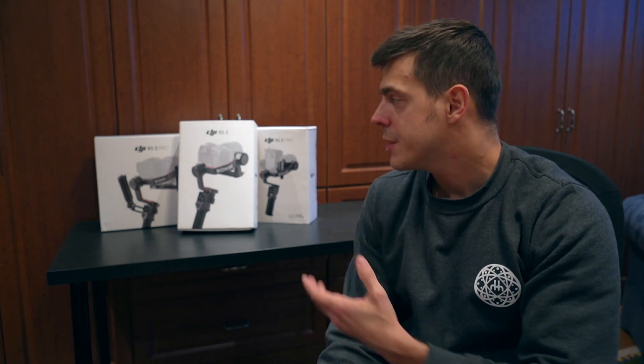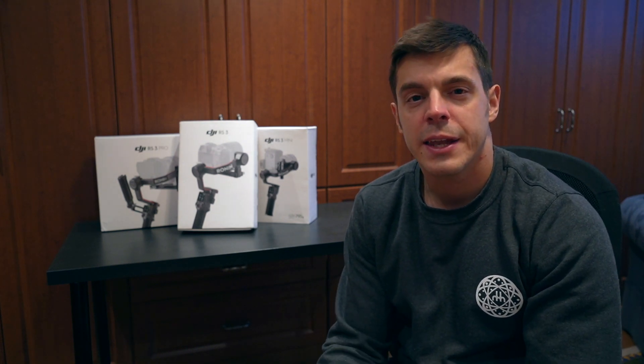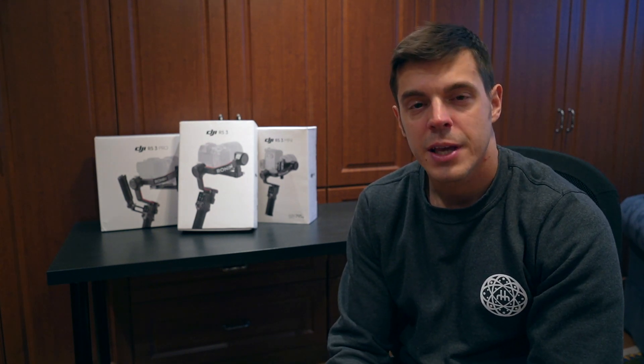Hey everyone, Nick here with the Best Buy blog. Today we're talking about camera stabilizers. I'd like to talk to you about how they work, what's possible to achieve with them. I have three different models here — they're all by DJI: the RS3 Pro, RS3, and RS3 Mini. I'll look at the differences and similarities between them, and at the end I'd like to give you an idea which of these models would be perfect for your needs. Let's get started.